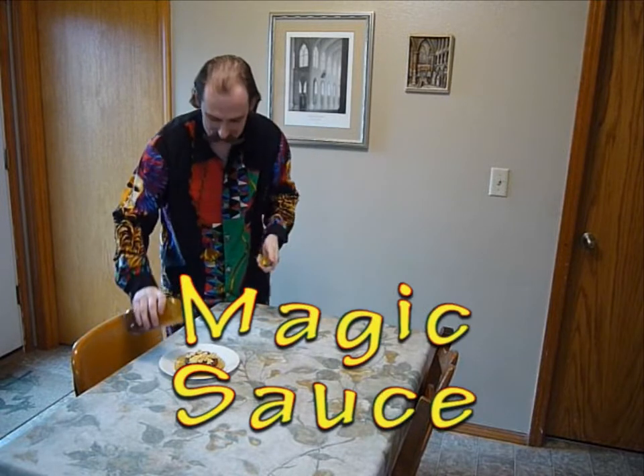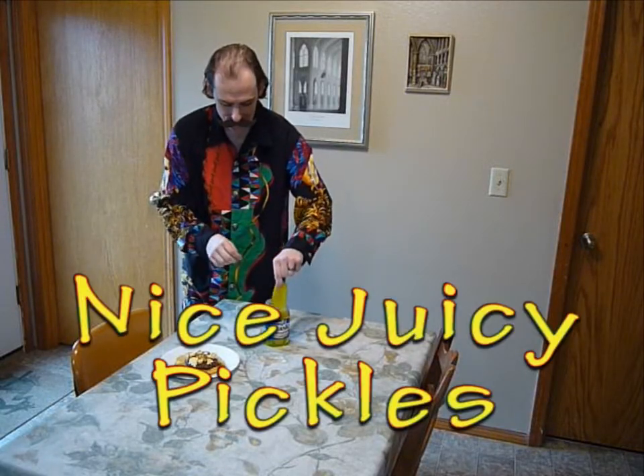Then we add a sauce. This is the magic sauce. It's a friend recipe. I made it. It's a good.